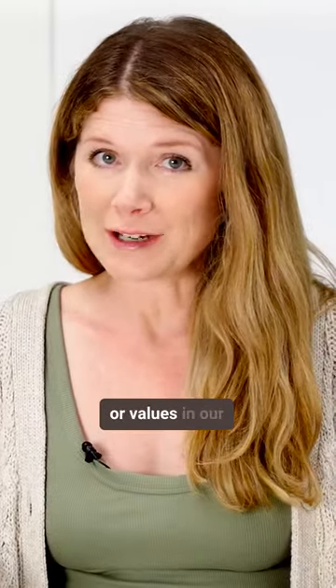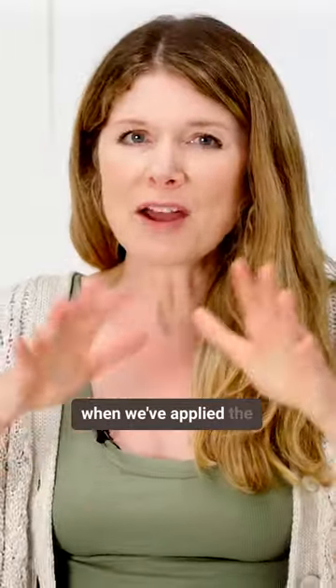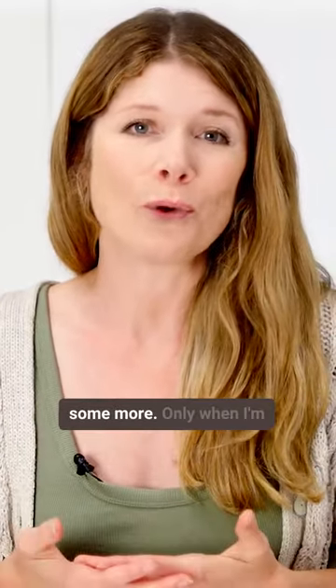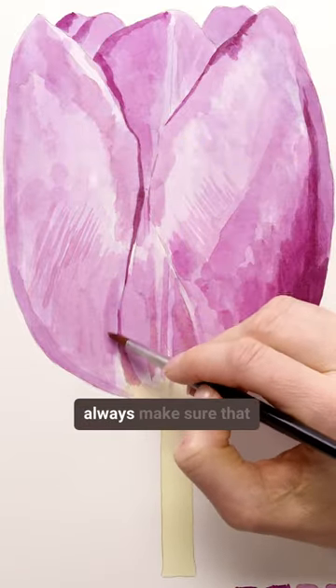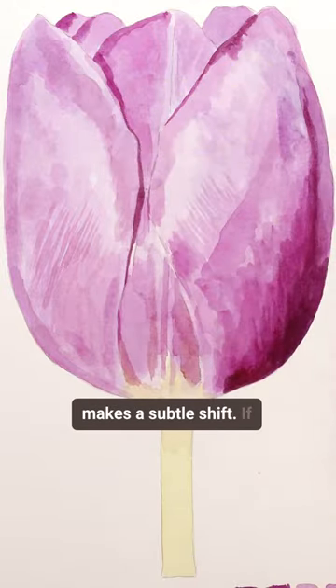The way we perceive tones or values in our paintings is relative to the tones around them. So when we've applied the darkest tones and some mid-tones, it's usually much more obvious that we can darken the highlights some more. Only when I'm confident that they're too light do I go in with another layer. I always make sure that this layer of paint is really pale, so it only makes a subtle shift.